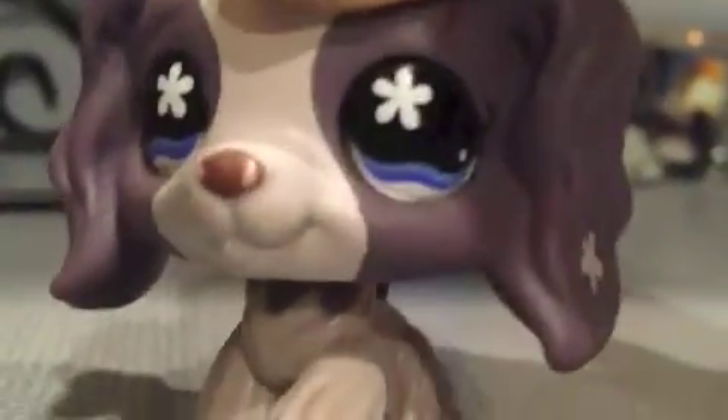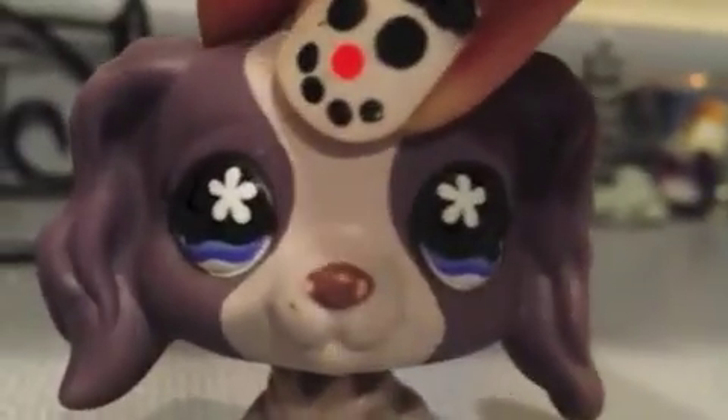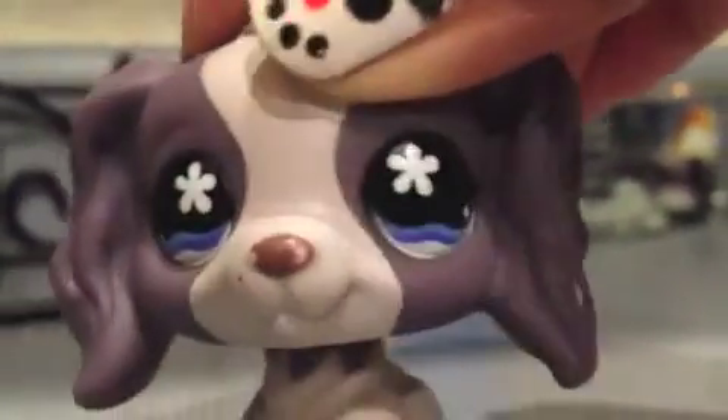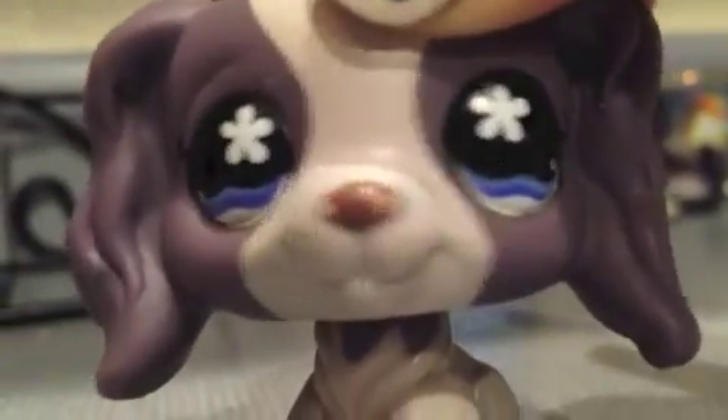Hey guys, so this is a quick little Christmas tutorial. I'll be doing this until Christmas, and I'm going to do some Christmas tutorials on what you can do. Today we will be showing you how to make snowman soup.